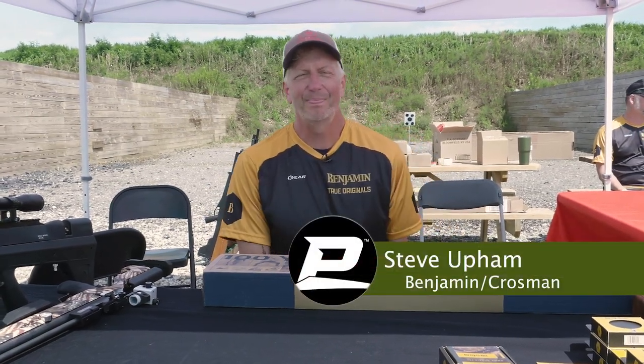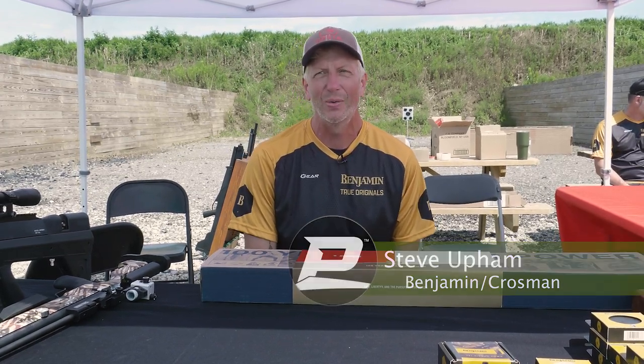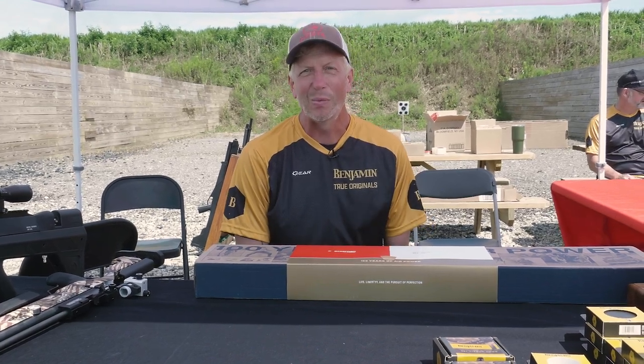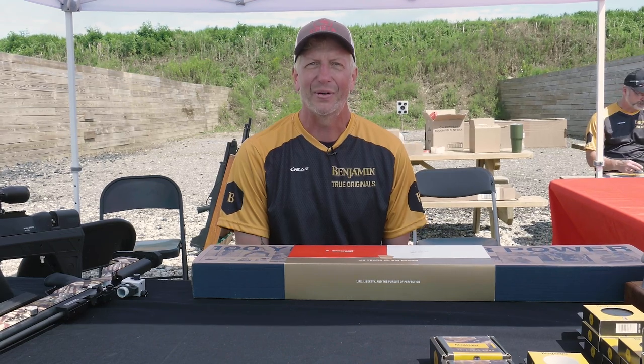Hi, it's Steve Upham, General Manager and EVP for Crossman Corporation and Benjamin Airguns. We're currently set up at the Pyramid Air Cup in central Ohio, over here in the vendor area where we're able to display some of our new products, and the 200 plus shooters are over there fighting the wind today as they're trying to pull off their score.